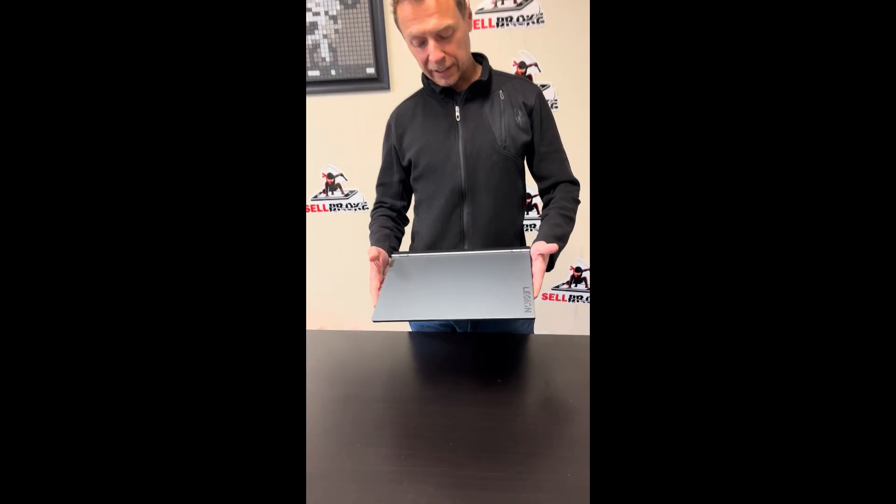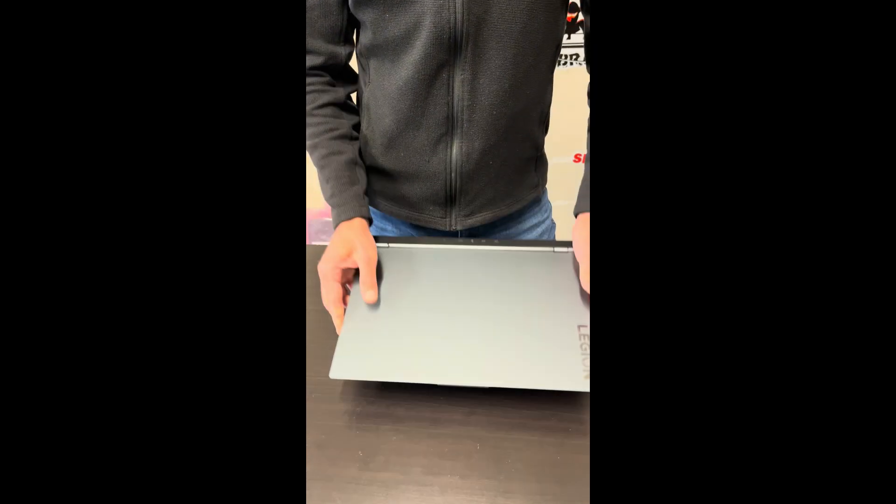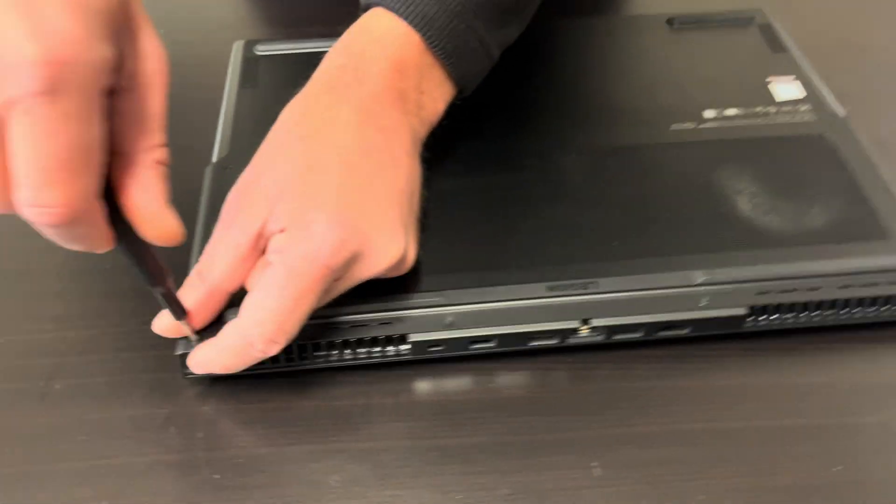Hello everybody, today we have the Lenovo Legion 7, a beautiful gaming laptop with an i7 10th gen and RTX 2070 Super graphics. Let's take it apart and see what we can fix, upgrade, or replace. Let's start with the bottom screws.